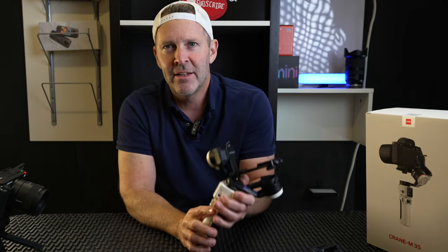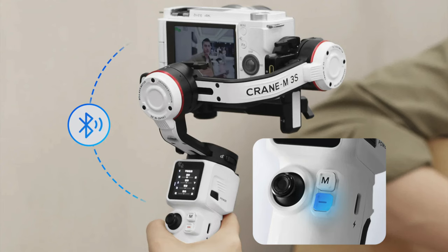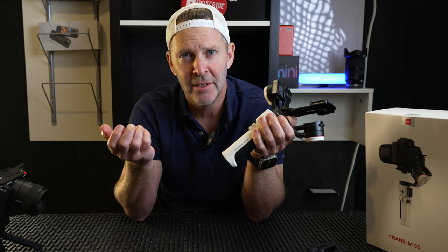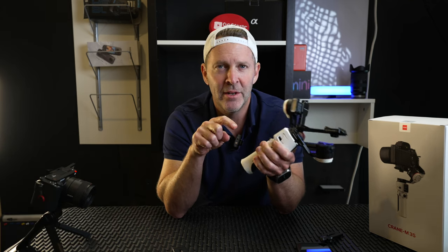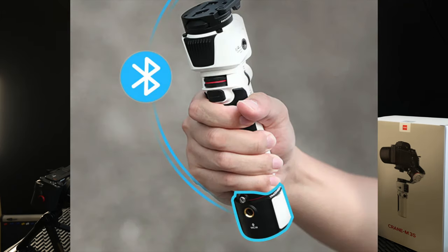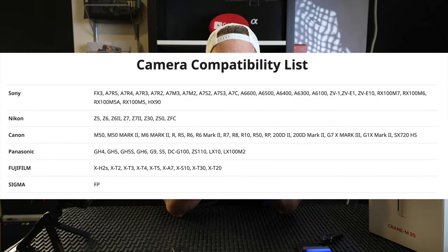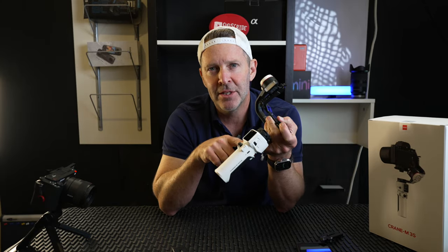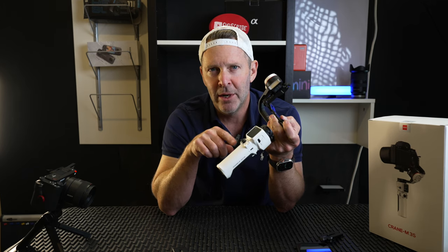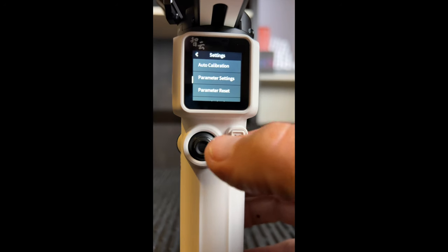Number two was something I was really confused about when I first got it — how to get the gimbal connected wirelessly, like my Sony grip, to be able to record and stop easily. Bluetooth remote shooting — it didn't have that before. You had to buy a separate Bluetooth adapter just to hit the record button. With the new one, through the menu system you can sync it with your Sony camera or whatever camera you have from the compatibility list.